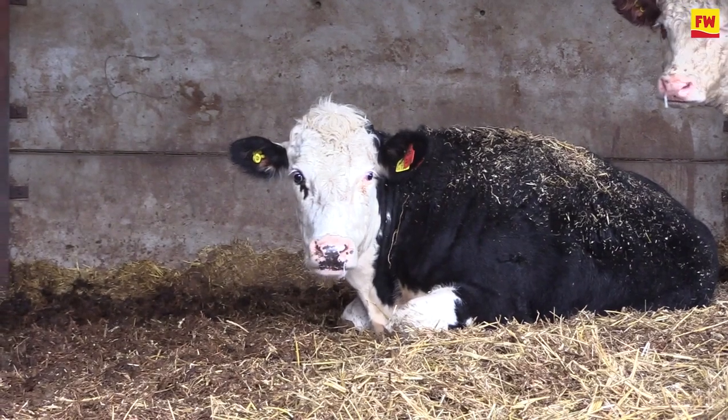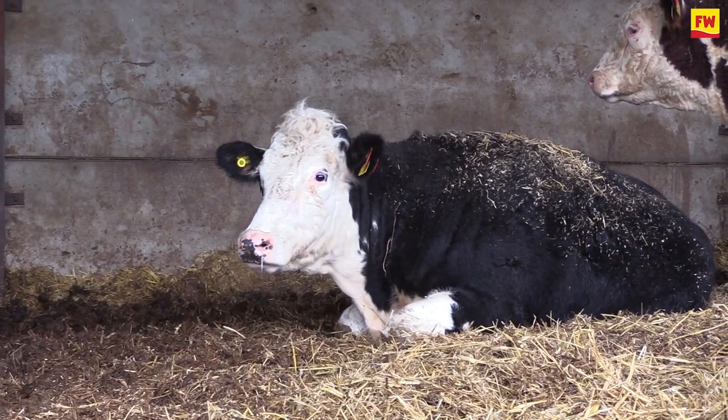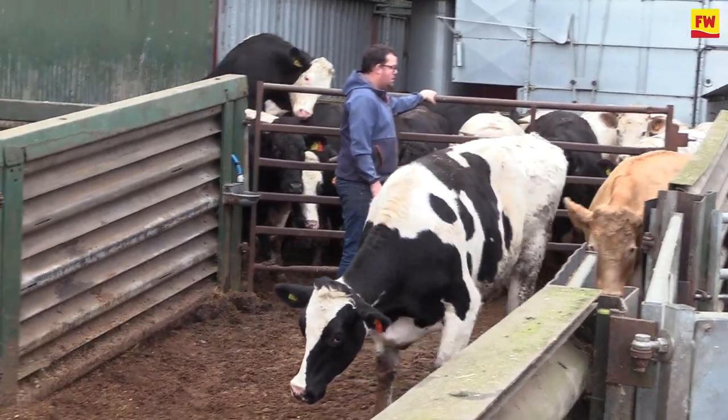Time to move to Hereford — another sort of traditional breed, and you could probably class Shorthorn in with this as well. When you think Herefords are fat, you're probably two weeks too late. So they come back R4L and probably grade out at R4H, something in that region — so you need to be on your A-game and keep a close eye on those.